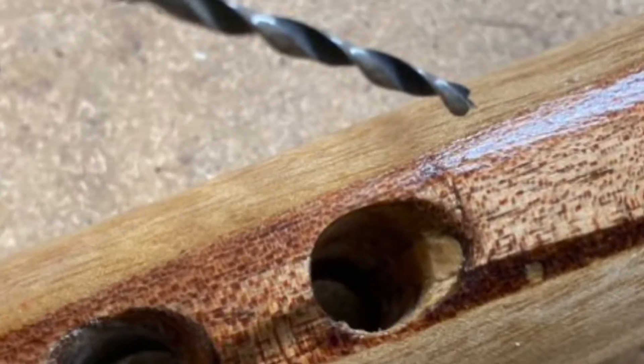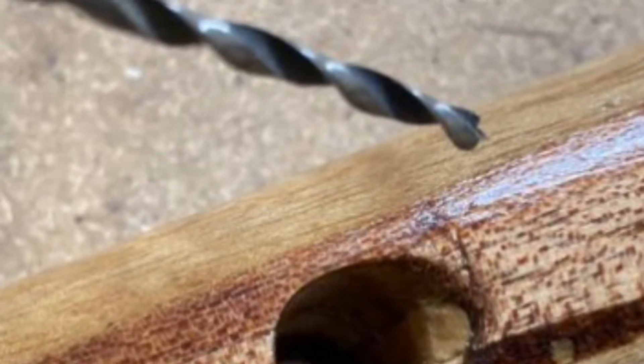But it's a bugger drilling the hole that takes the pin. The problem is the acute angle at which the drill has to go into the stock. It's hard to get the drill to bite and the tip tends to wander, scratching all around the area where you want to put the hole. So I decided to make a jig that held the drill at the right angle and kept that tip dead exactly where I wanted it to go into the stock.